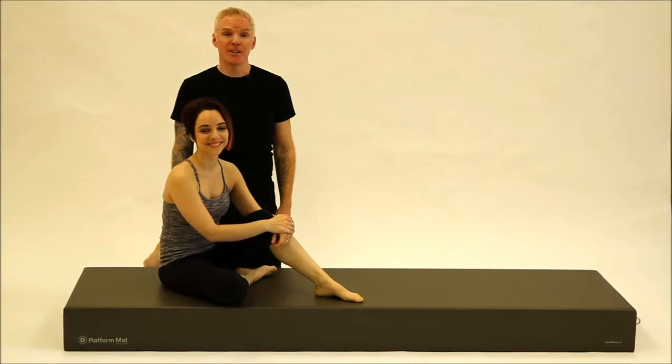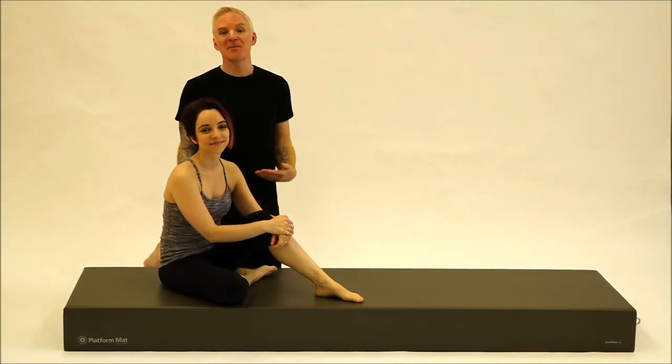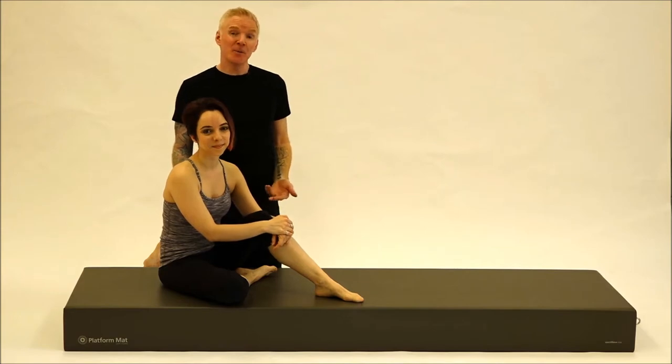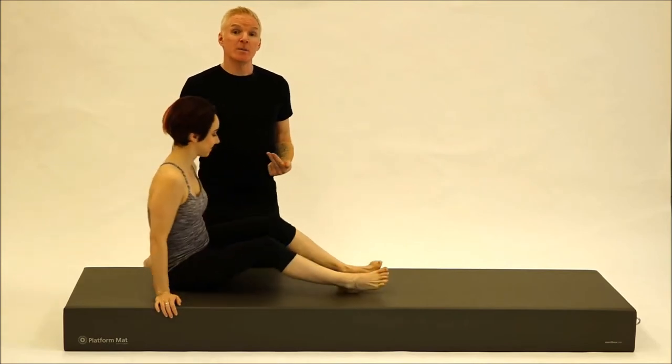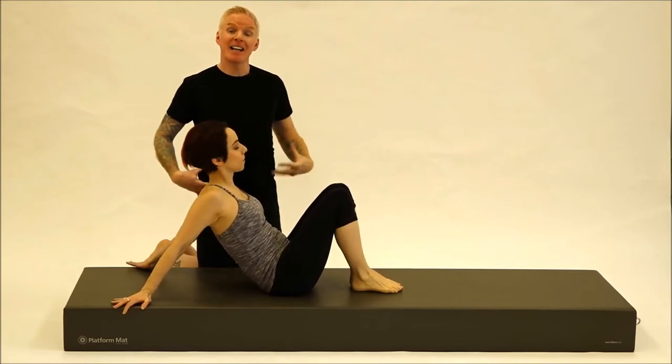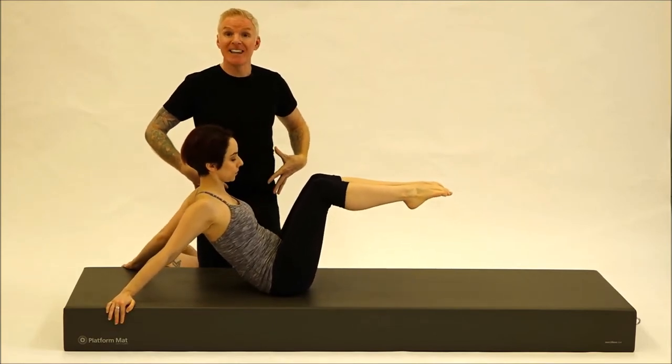Hi, I'm David Taylor, instructor trainer here at Marathieu, and today I have Bianca Valissian, lead instructor trainer also here at Marathieu. Today we're going to be going through an exercise from the Stop Pilates repertoire that you can incorporate into your run training. Today's exercise is going to be our hip twist, a great exercise to really get that dynamic stabilization around the hip.